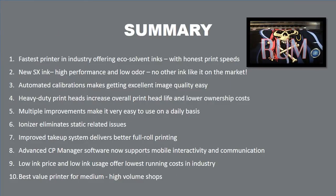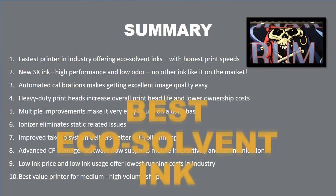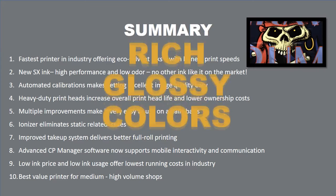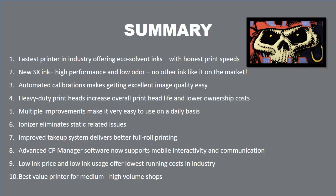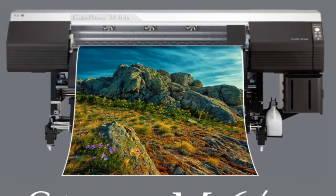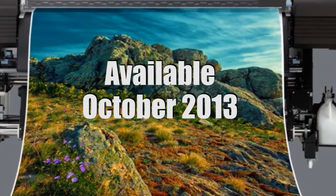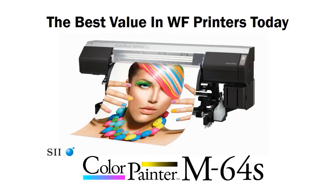Spending a little more to get a professional Color Painter M64S printer may be a better investment than you realize. The new Color Painter M64S offers the fastest real-world print speeds, the best eco-solvent ink, and the richest, most vibrant glossy colors imaginable. It's easy and actually fun to use, and most importantly, it's the most cost-effective, best value wide format printer you can buy. Visit a Color Painter reseller today and take the Color Painter Challenge. To learn more, visit our website or Facebook page, or email us at colorpainterinfo@seicoinstruments.com. That's the new Color Painter M64S — the best Color Painter ever.